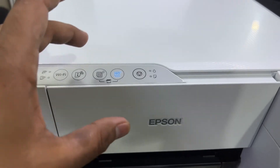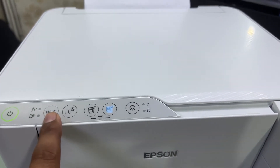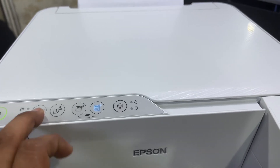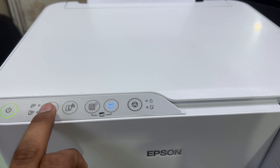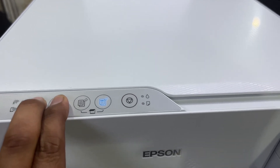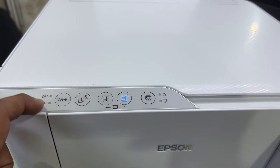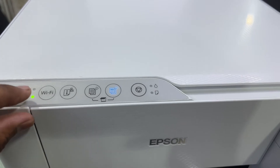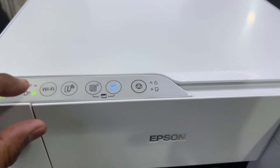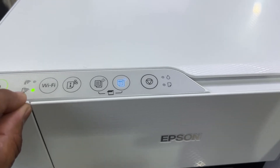Today we will enable Wi-Fi Direct without connecting this printer to the router. To enable Wi-Fi Direct, press and hold the Wi-Fi button, and meanwhile press the I button one time. Press and hold the Wi-Fi button, then press the I button, then leave both buttons. It will start flashing both lights alternatively.